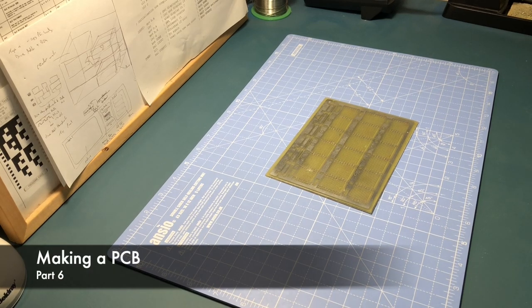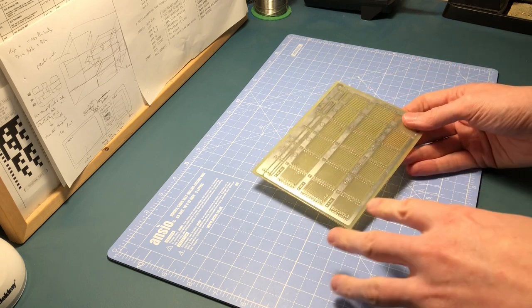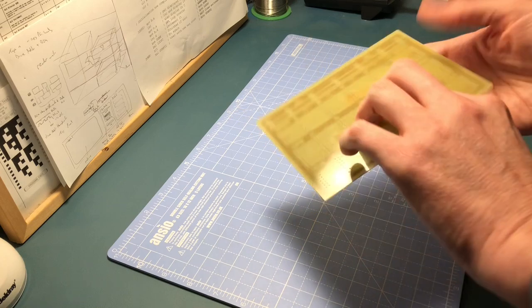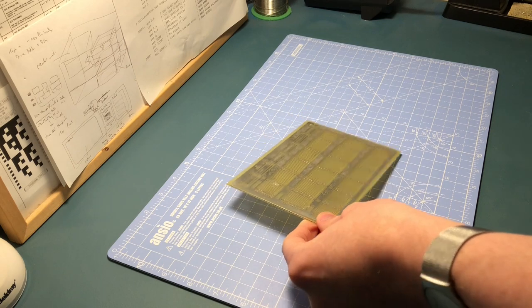We're finally coming up to the final hurdle of what has been quite a mammoth journey in creating a PCB. Where we left off in my last video was getting to the point where we were starting to lay out where the components were going to go, how this board is all going to be soldered together. So that's what we're going to do now — start soldering all the parts together on the board.